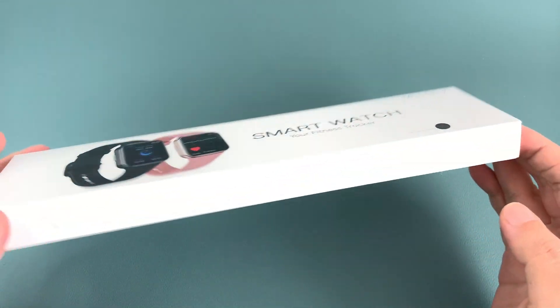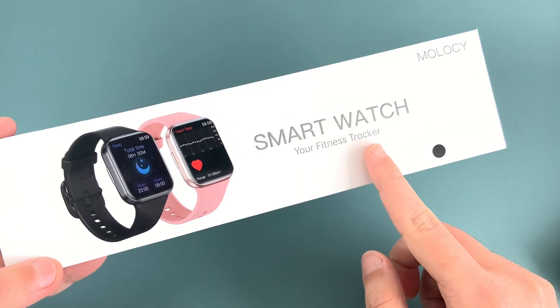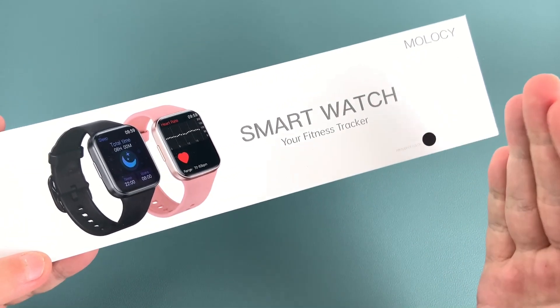Hello and welcome to my review of the Molo C Q23 smartwatch. Today we're going to take a closer look at this watch and see if it's worth the money.